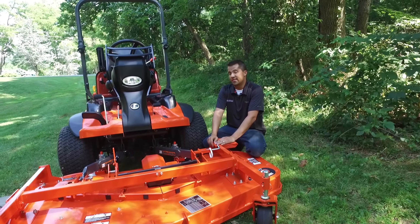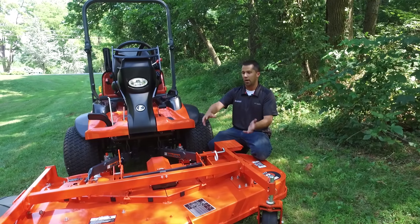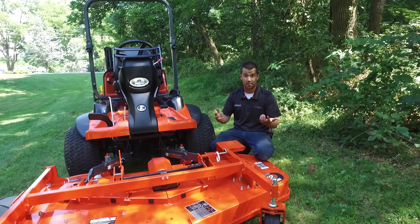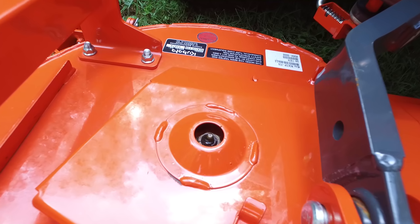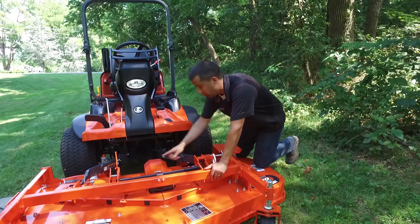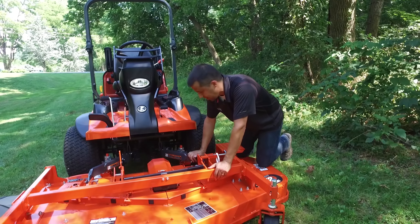Front mowers are really easy to service compared to their zero-turn counterparts. Because the mower deck is not buried back underneath the machine, all the bits and pieces are really easy to get to. The grease zerks on the spindles, for instance, are all right here at the top of the spindles. If you need to grease the drive shaft, the zerks are right here, exposed and easy to get to.